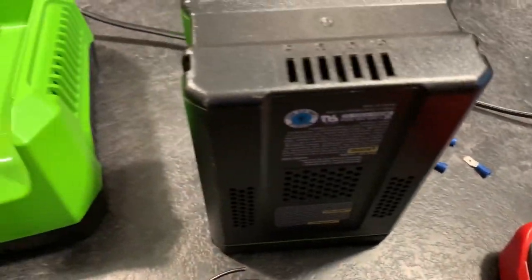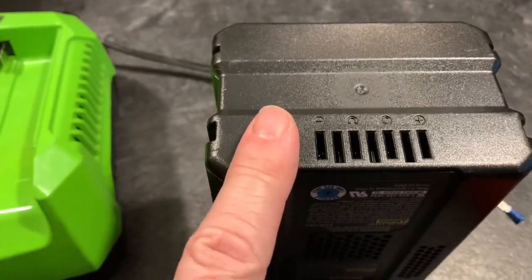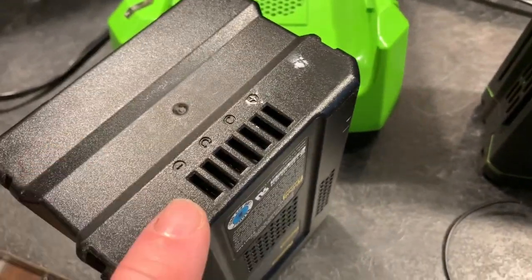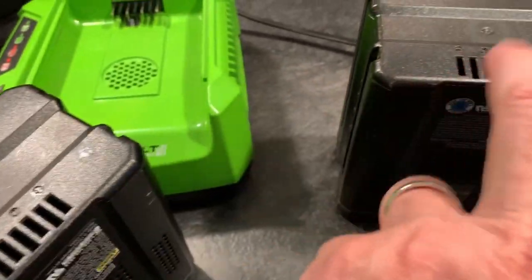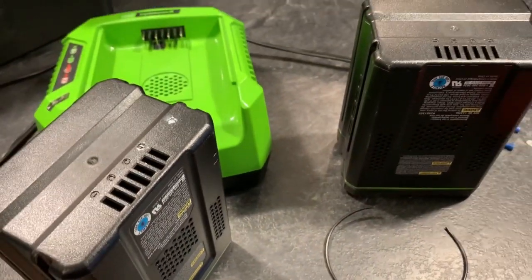What we're going to do is charge this with a DC power supply if you have one, or you can just use another battery. I'm going to create some jumpers, jump across from this to this — minus to minus, plus to plus — and we should be able to charge this battery and get it working.